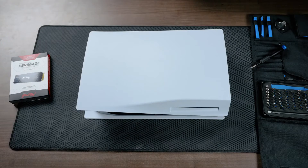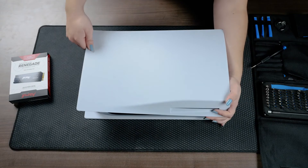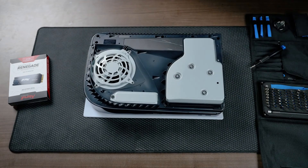Once your PS5 is in position, use your right hand to grip the edge of the bottom right corner and your left hand to grip the edge of the top left corner of the cover. Gently lift the cover up with your right hand. Slide the cover off with your left thumb while using the fingers of your left hand to stabilize your PS5.